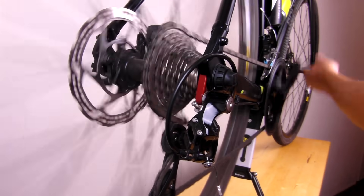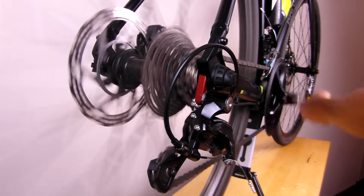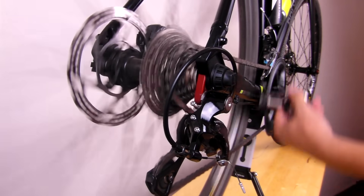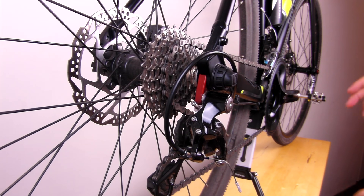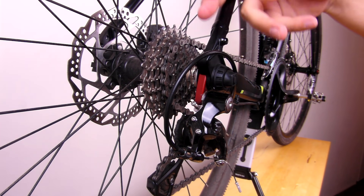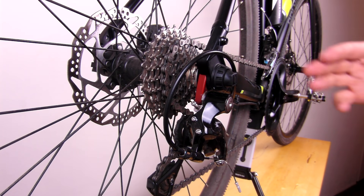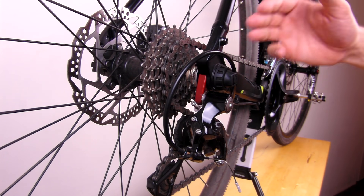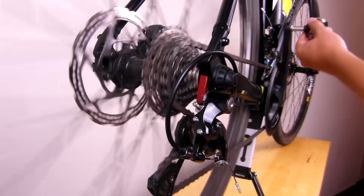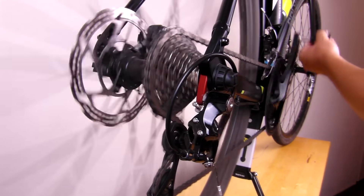And now down. I'm quite happy with the performance of shifting. However, it does take a little bit of time from the moment that I click the shifter for the gear to actually change. I'm just going to put another half turn. Ideally, I want the derailleur to change gear just before my shifter clicks. Now it's much better.